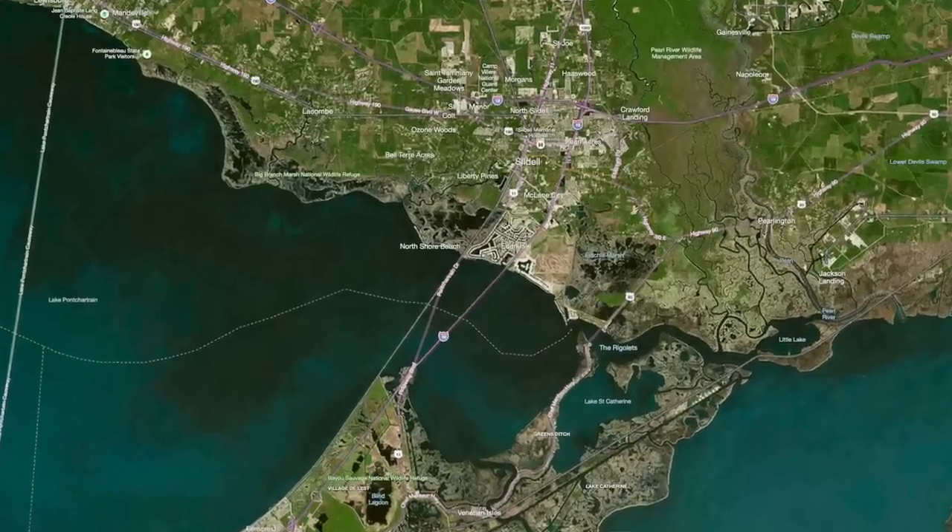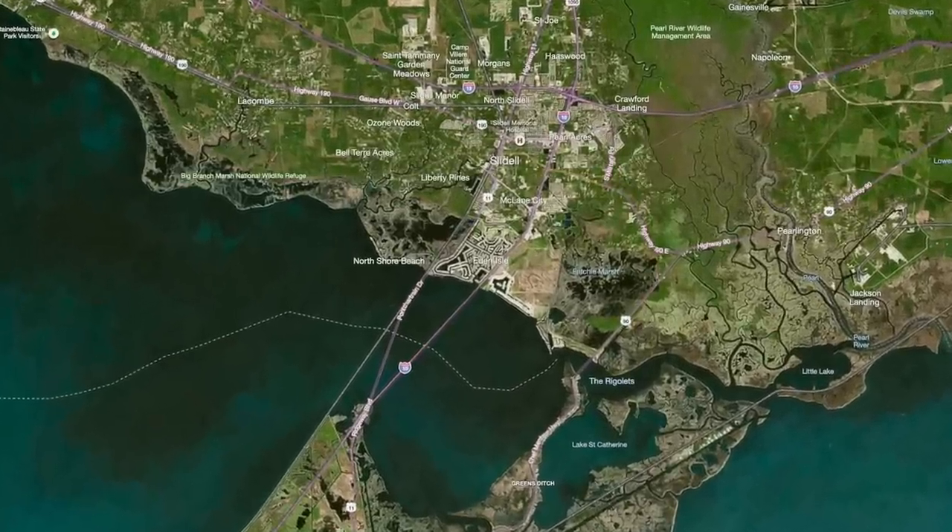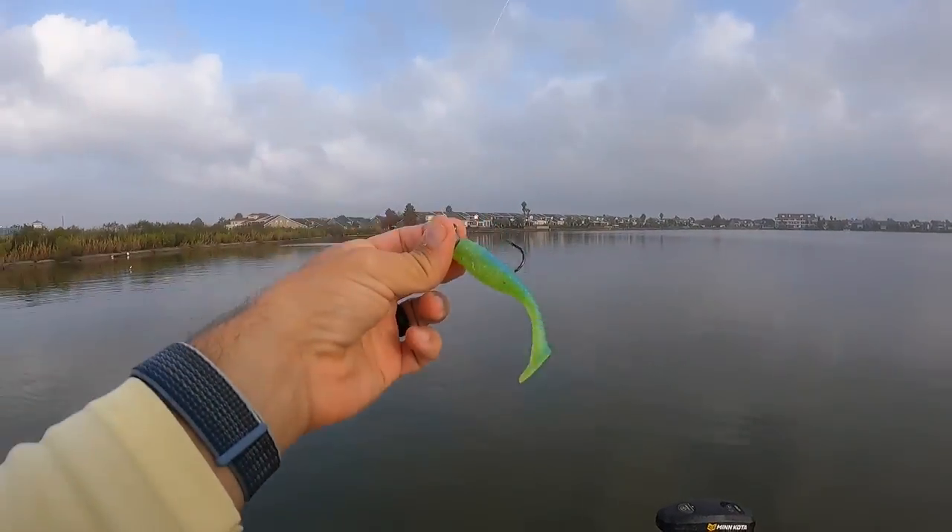In a recent episode of Marshman Masson, I came into these protected canals on the north shore of Lake Pontchartrain, specifically the Eden Isles community, and caught just a ton of white trout. I'm back again to see if we can catch some more of these fish. I'm going to show you my fish taco recipe — I've been making fish tacos lately and it is perfect, delicious. You will definitely want to do this, stay tuned.